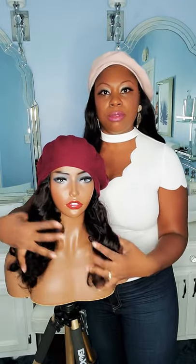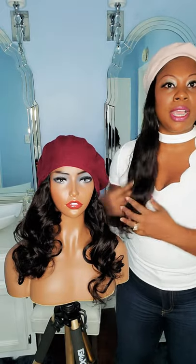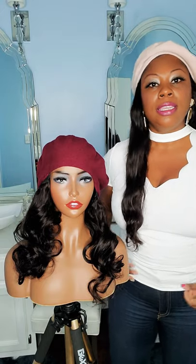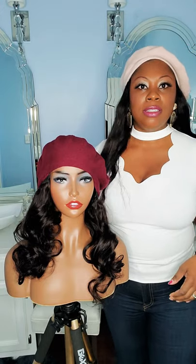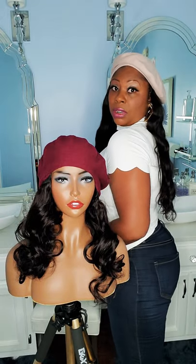Isn't the hair luscious and pretty? This is the 16 inch, and of course I'm wearing a 20 inch right now, so you can get an idea. I'm 5'7, so this is pretty long. See the back there?